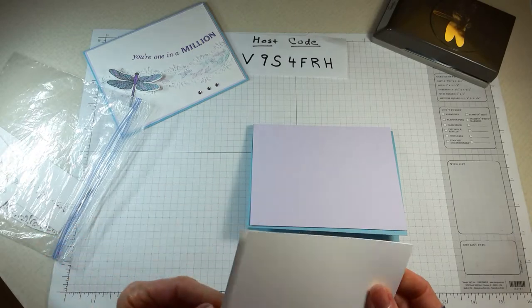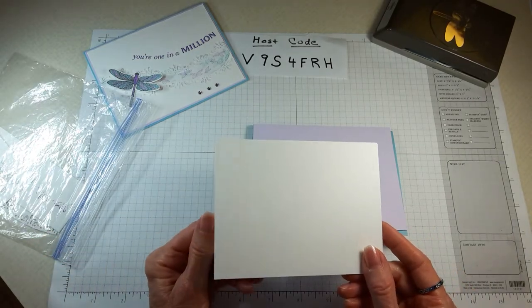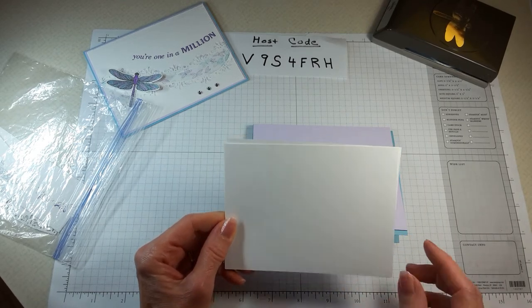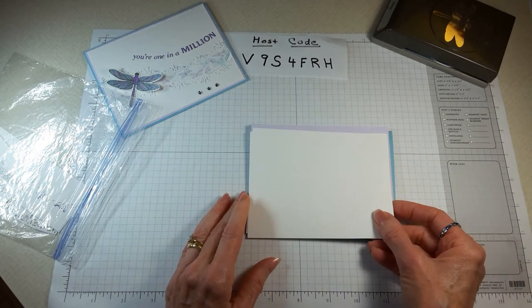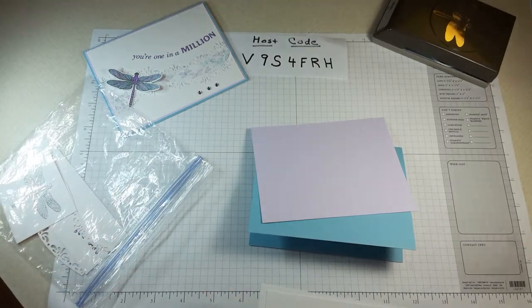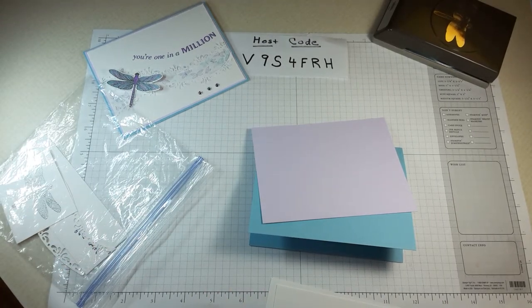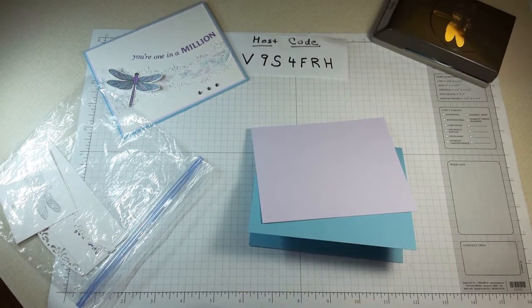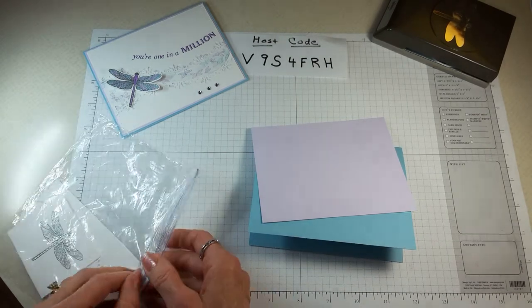You'll also need three pieces of white cardstock measuring five and a quarter by four inches. Two pieces go on the front and one piece is used on the inside. I only have two here so let me grab one more piece — okay, I have my three pieces now.